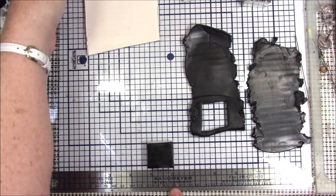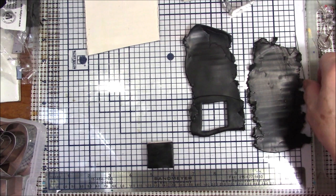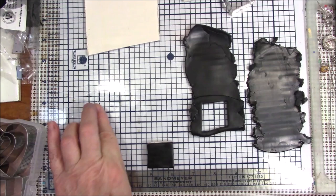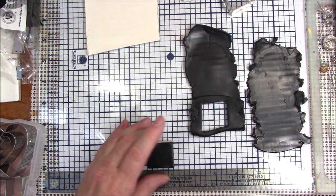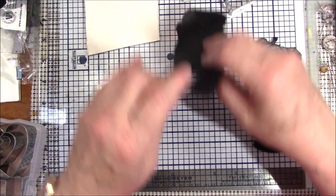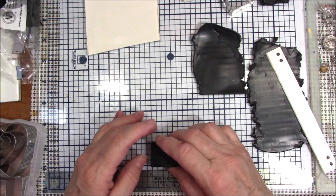I've got a ruler under here mainly for the numbers, because this has numbers on the grid going one way, but the side with numbers going the other way is at that end. Since I'm right-handed, I lost the use of that side. So I took a piece of white 12x12 scrapbook paper and placed it underneath the glass mat and did away with my white tile — I'm going to see how this works.